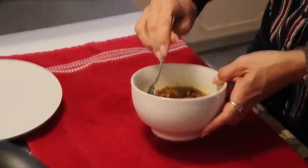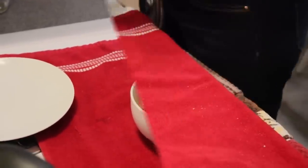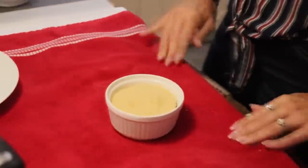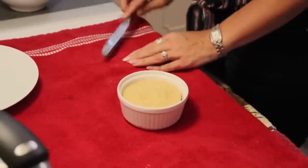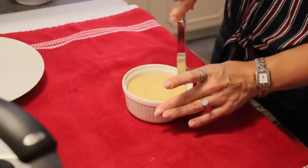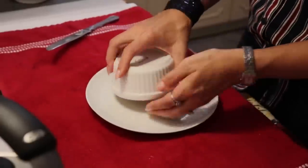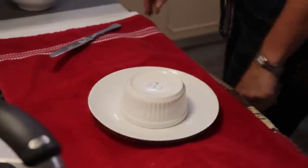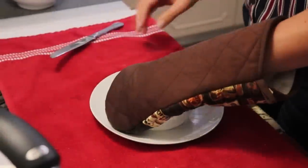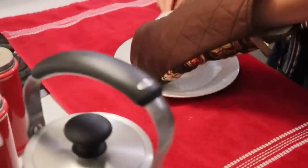Our mug cake has had a second to cool. I'm going to remove it from the ramekin and put it on a plate. It takes a little bit to come out and it is quite warm, so definitely be careful.